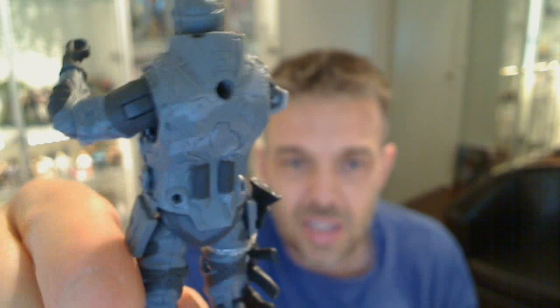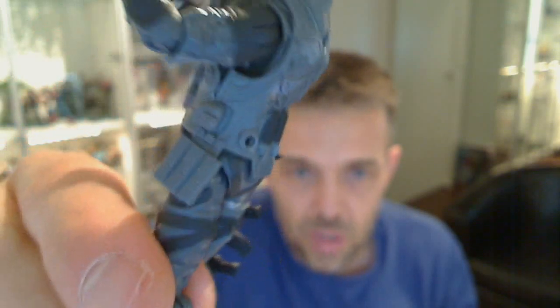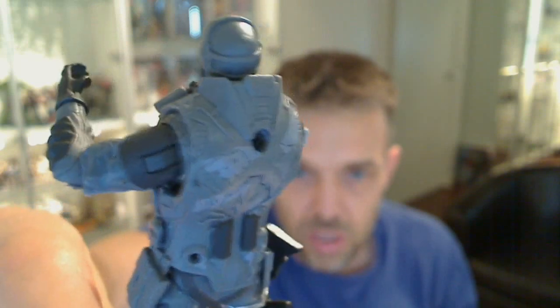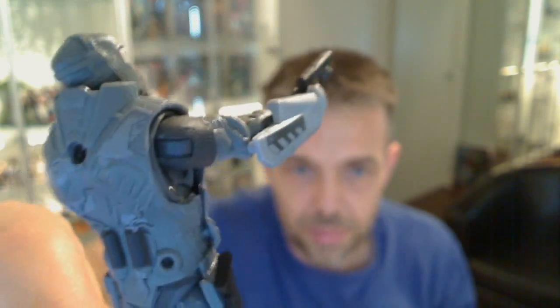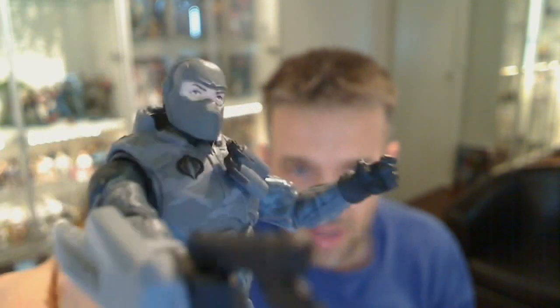So if I take that off, you'll get to see the back of this figure. Now this is a padded vest and it can come off. There's nothing really too major underneath, but I will take it off for completeness. In terms of the rest of the detail, there's just a look at the pouches and all the stuff at the back that this figure has. And he's just excellent — I absolutely love this.